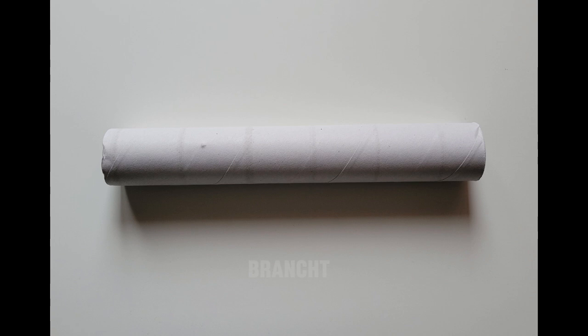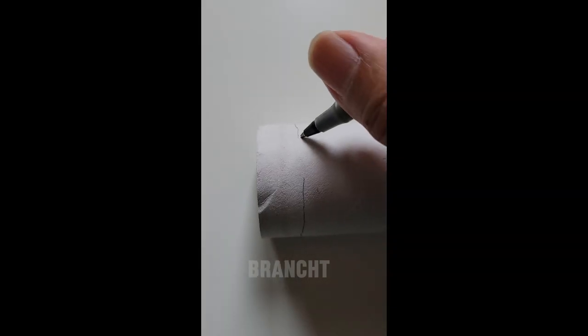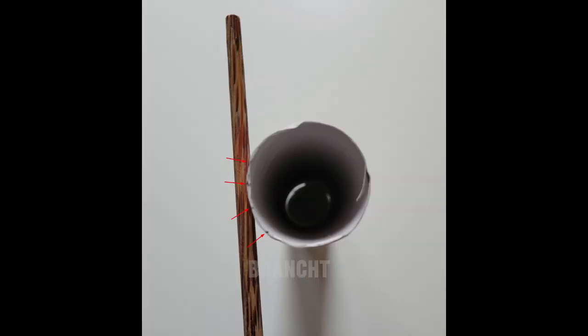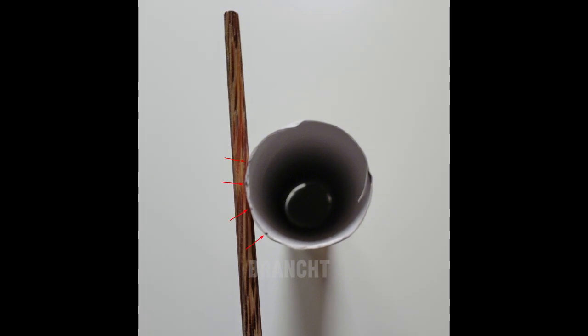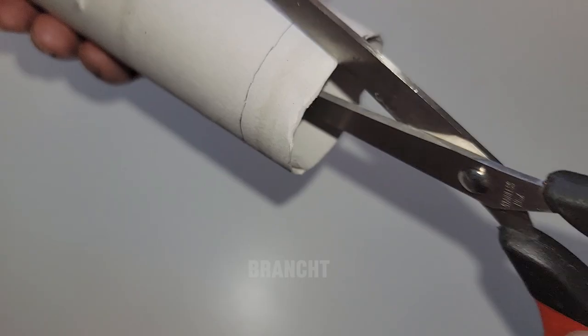First, you need an empty paper towel roll. I'm going to mark a dot on the roll where I think the length of the grid fins is going to be, then draw a circle around it to determine where the grid fins are going to be. Then I put the chopstick to the roll and mark the four points, and use scissors to cut at those marked points.